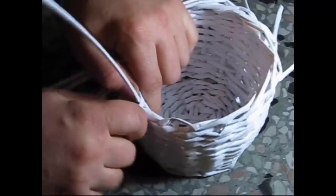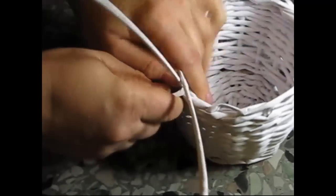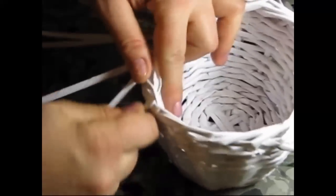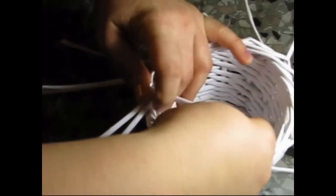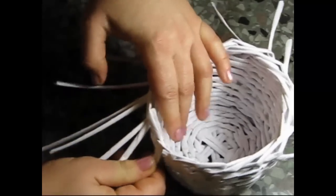Finishing. There are two poles left. Look — there is one to team it up. The last pole — we lead it into the loop that has been left. And we have to lead the previous one inside to team it up. This way.